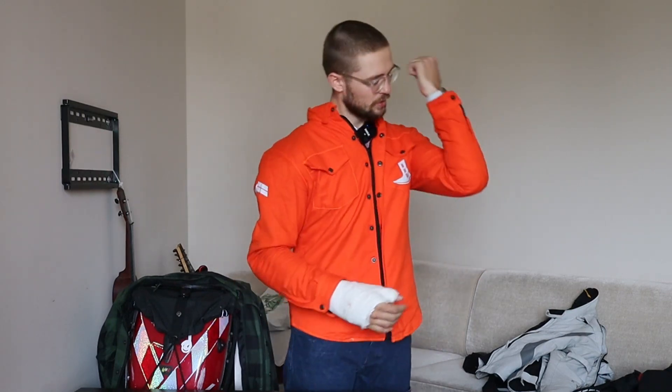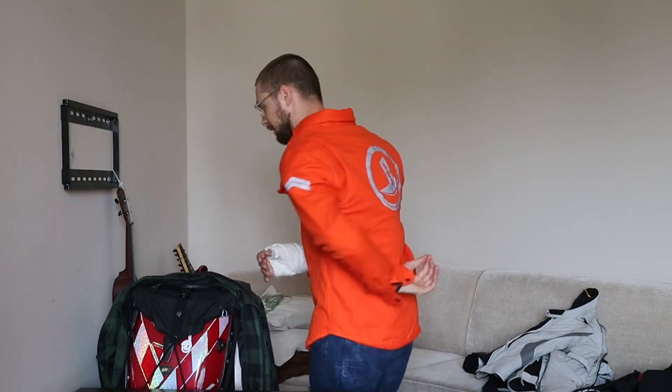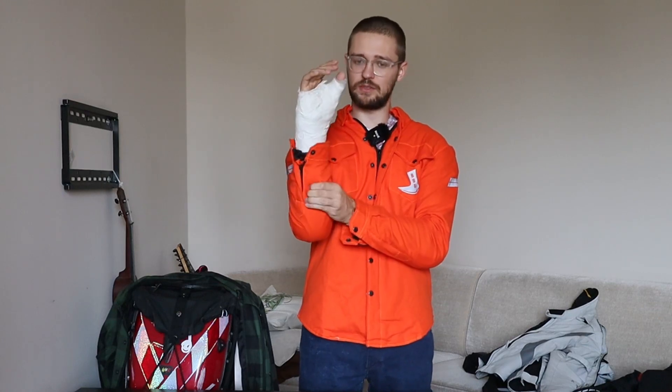This is a protective shirt, so what that means is a couple of things. Black Deal Day designed this to be comfortable but also protective. It has five 3DO protectors that are very soft when you touch them, but if you hit them hard they become really, really hard.